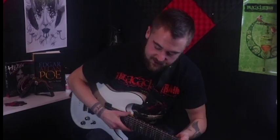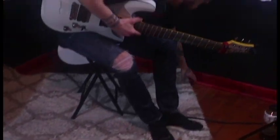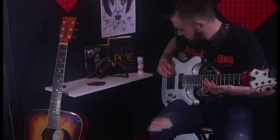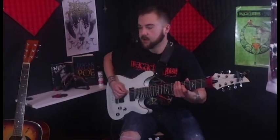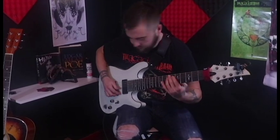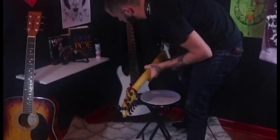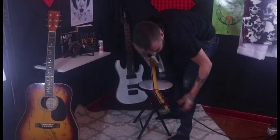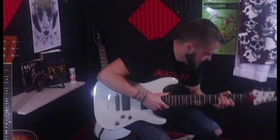Dropped it again, man. Dude. It always happens. So I'll play through the intro riff and then I'll teach it to you. Son of a gun, dude. Oh my gosh, dude. I swear, man — every single time. You can never find a pick up here. We'll just... I'll find them later.